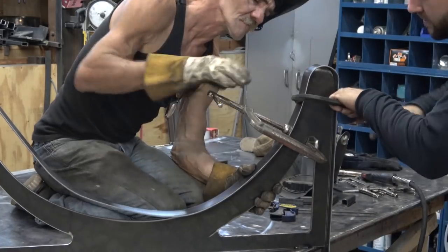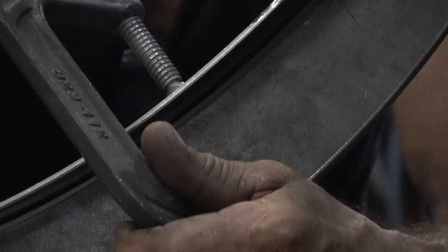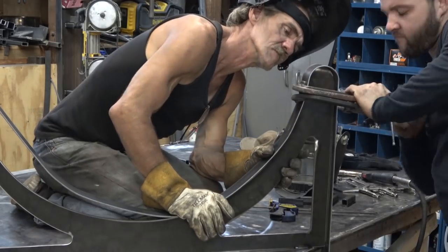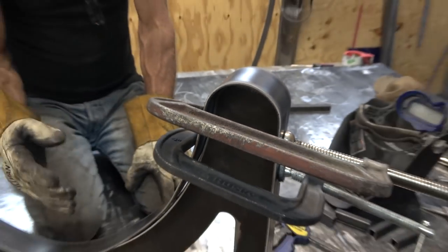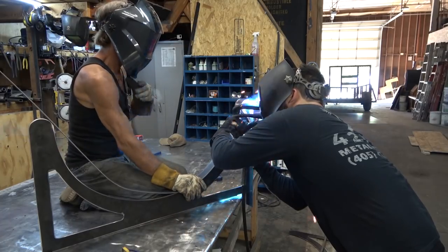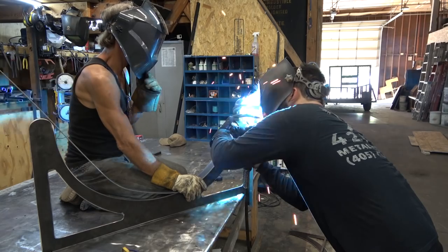As we worked our way through the curve, liberally applying clamps, I found that taking the piece and just tacking it down to my work table was a great way to make it easier to work on. It held it in place, held it vertical, and those tacks are going to be where the eventual long weld is, so they'll be covered up, you won't see them, and of course the table recovers pretty easily.